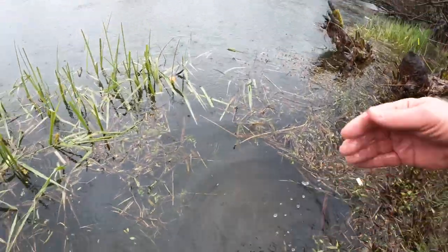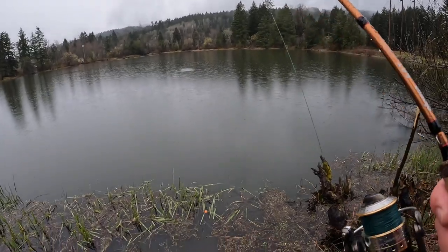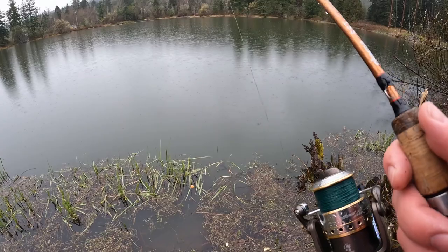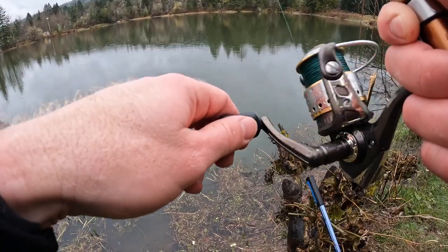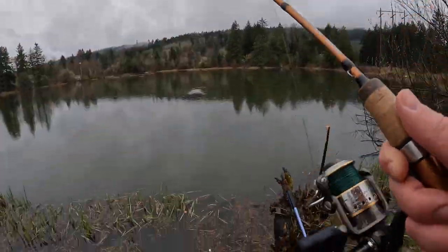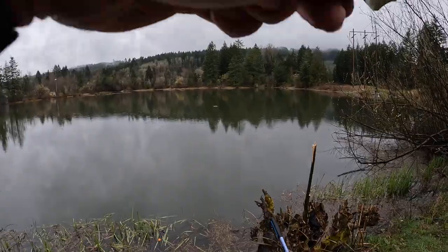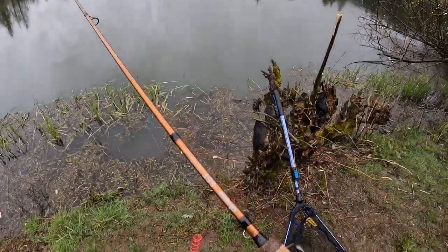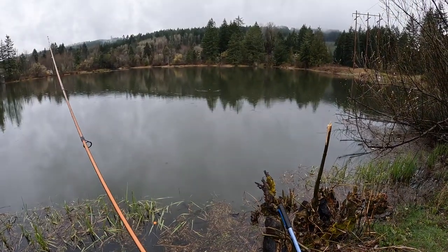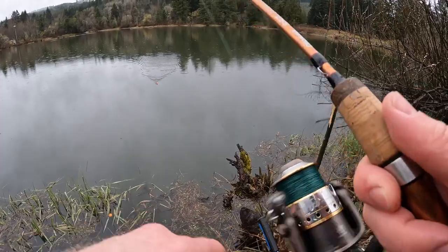There you go — see you, Tim! Oh, bobber's gone! That was a fish — he had it! Oh there he is — fish on guys! Oh I lost him. Oh, bobber down, fish on! Oh gosh, story of my life today. Well, I can't feel my fingers, so I think that's probably a good time to head home.